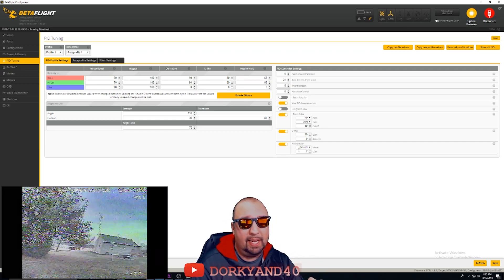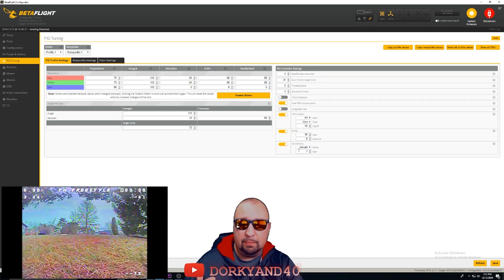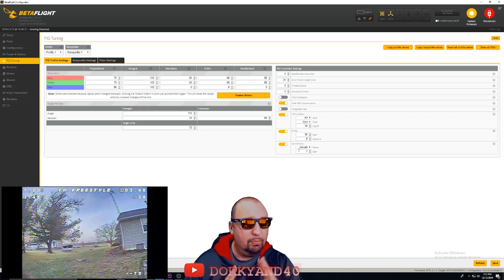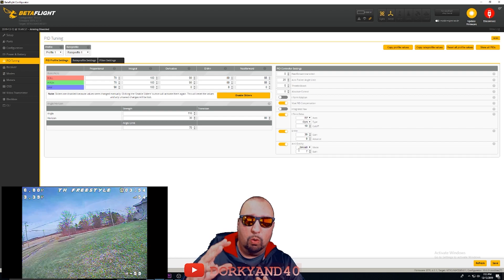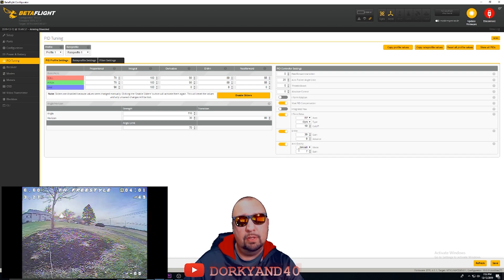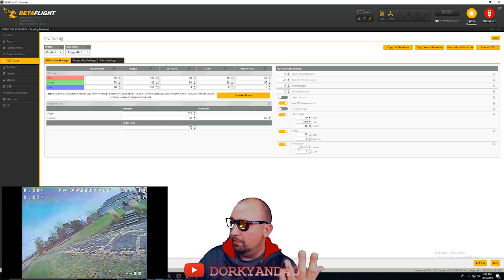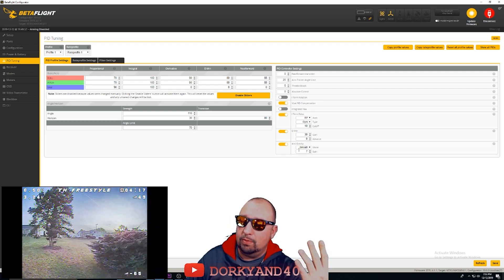I'm a bit disappointed I had to spend the extra money to get the Freestyle to run properly from a control and video standpoint, but now that it's flying the way it is, I'm very happy. We'll see how it compares to the GEPRC Phantom, which is lower priced overall, comparable in weight, and a little higher powered. Hopefully this helped you out — if you have any questions let me know. I'll be refining this further and also trying out some two-blade props. That's it — talk to you guys later.